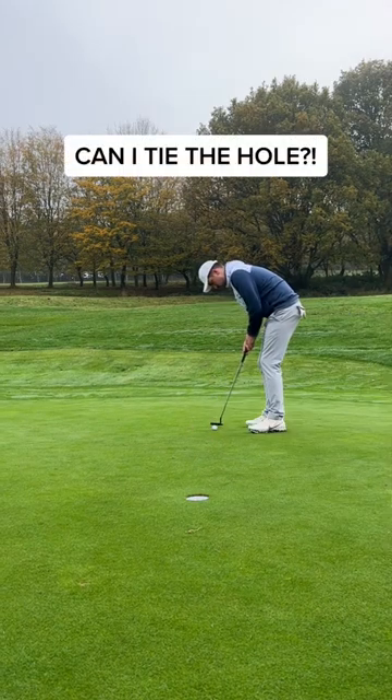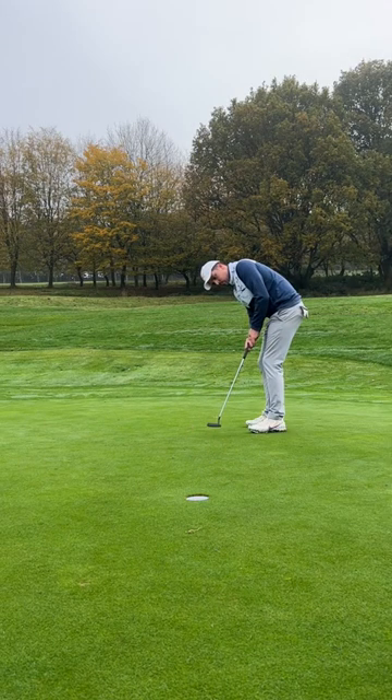Can I tie the hole? It's a good roll, but call me Side Sally — that's a par. What's next?